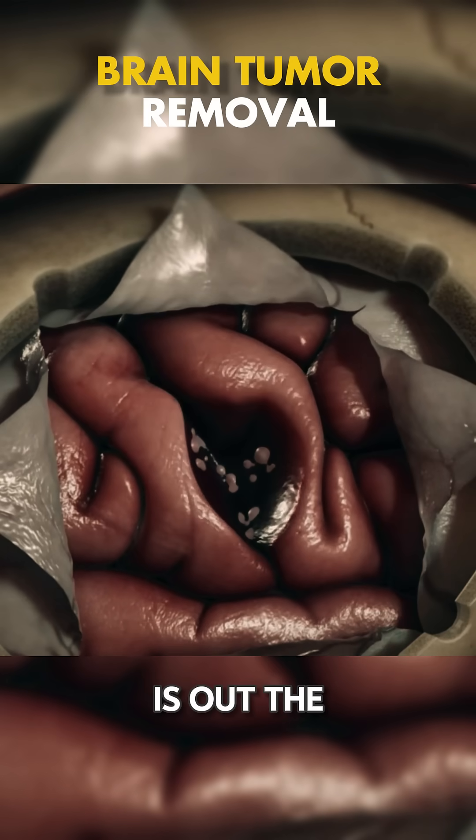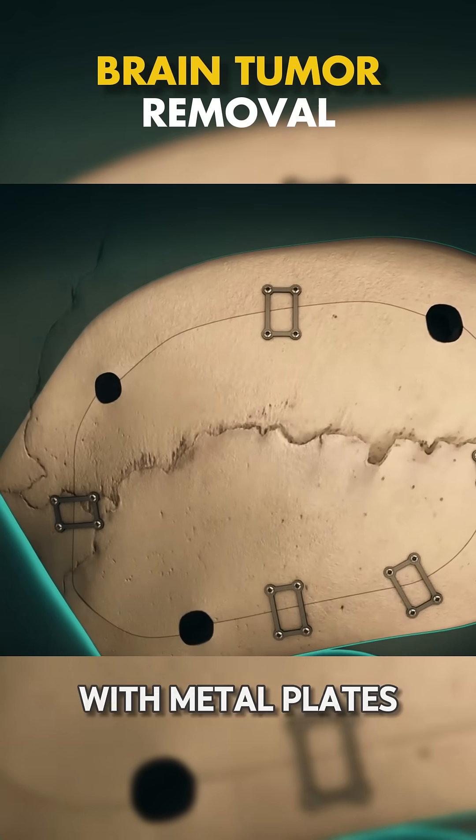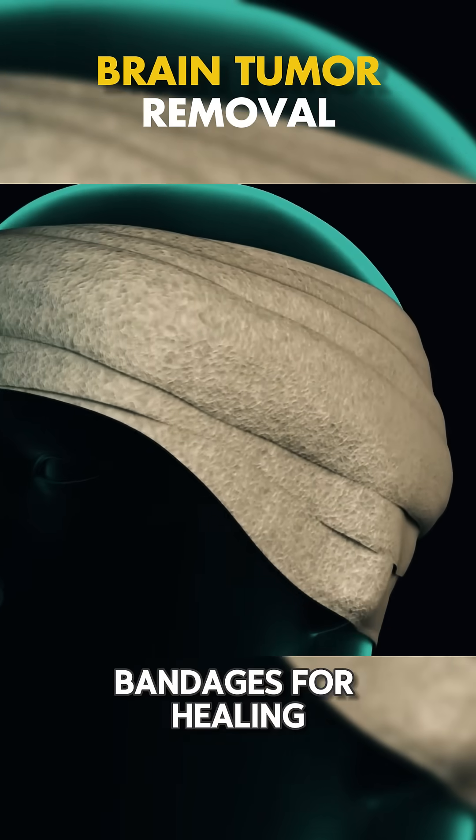After the tumor is out, the dura mater is stitched up. The bone flap is then reattached with metal plates and screws. The scalp incision is closed with staples, and your head is wrapped in bandages for healing.